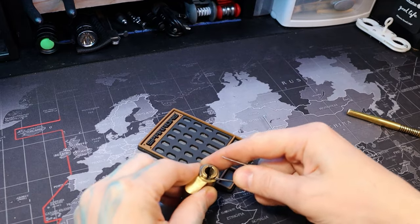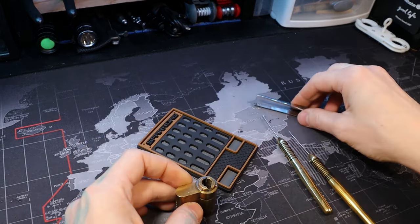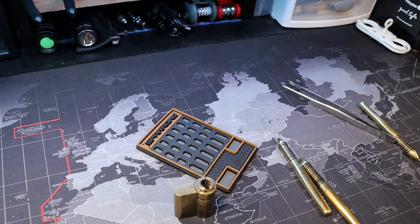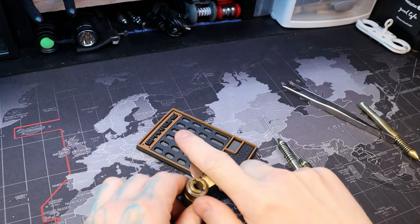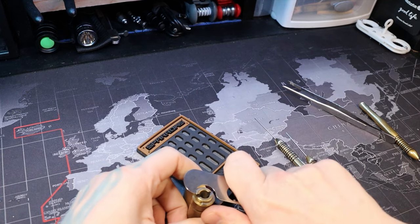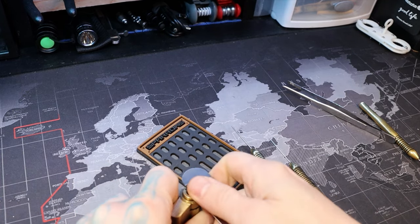Let's get this opened up. I'm going to go ahead and close it to make removing the c-clip easier, because I'm not here to sit here and screw around with it. There we go.